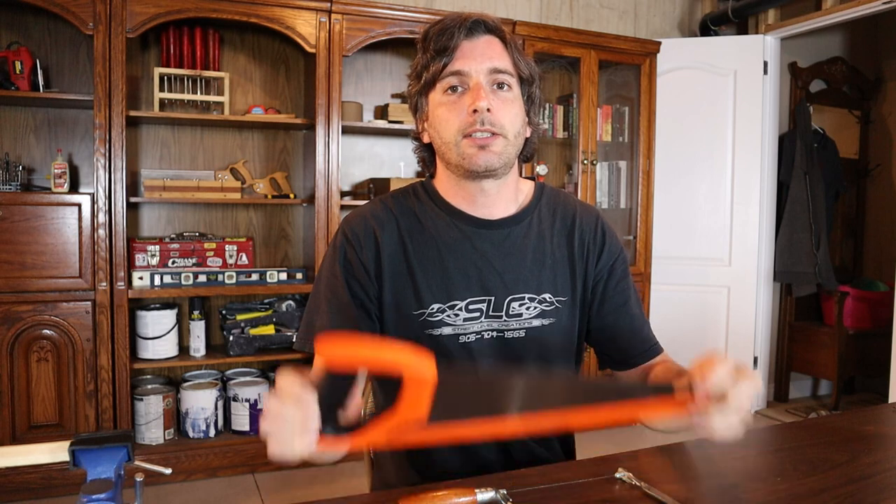If you happen to be looking for tips on how to use a hand saw, check out the card above — I've made a video specifically on tips and tricks for using a hand saw; it'll be really helpful. And like always guys, if you got value out of this video hit that thumbs up button and subscribe. See you in the next video.